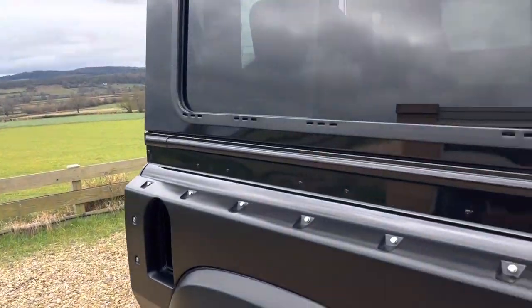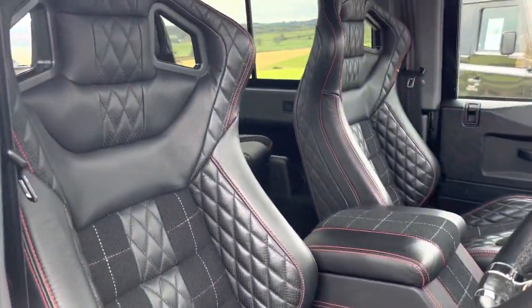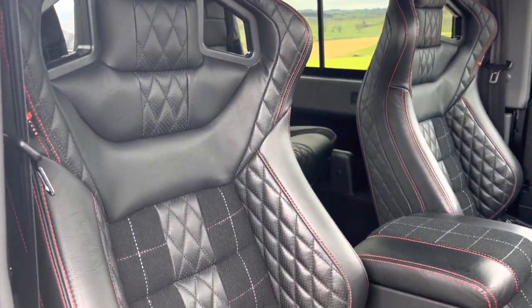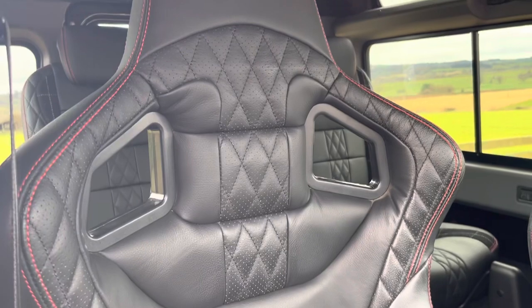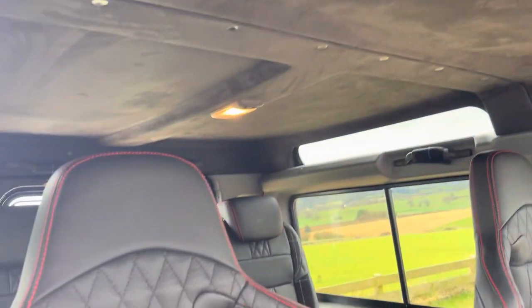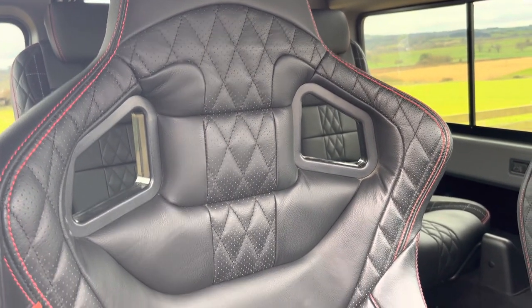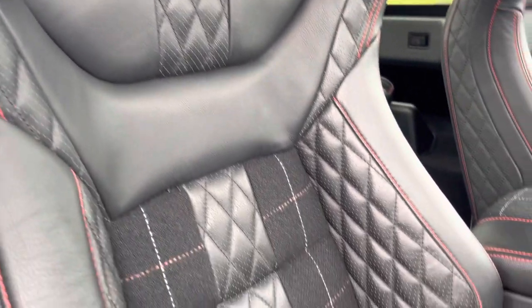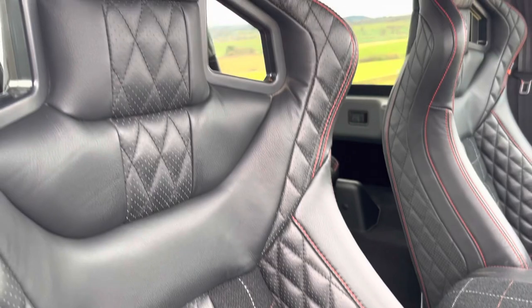Nice side steps as well. Inside, we've got the full Chelsea interior with a House of Tweed interior on the seats, which is very fashionable again now. Beautiful suede headlining, and really nice seats.